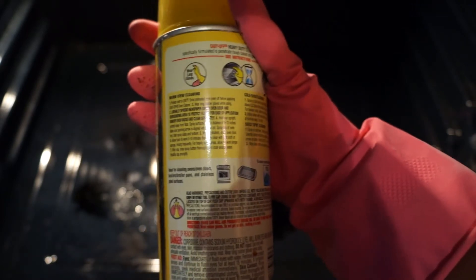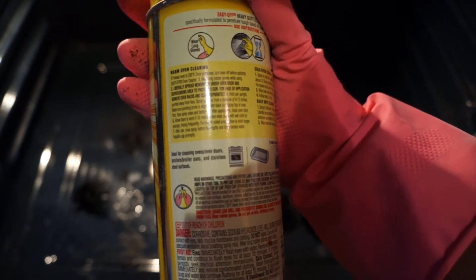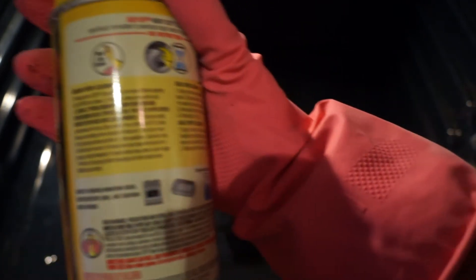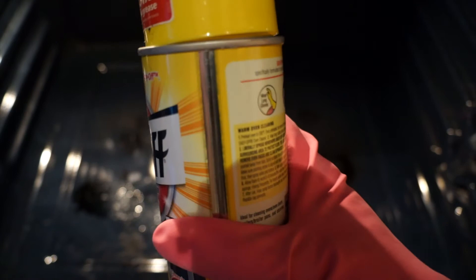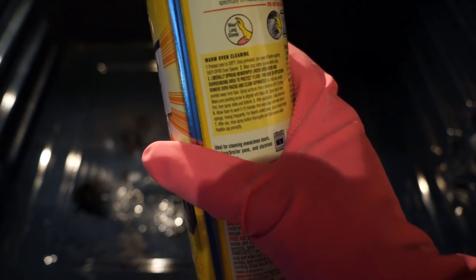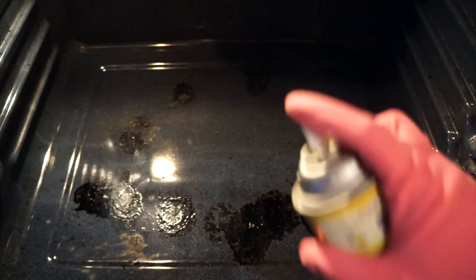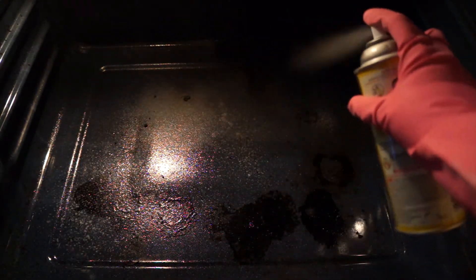On the back it gives you options. You can either preheat the oven at 200 — it says wear gloves, spray it at a distance, let it sit, then come back and clean it up in five to ten minutes. But I don't want to preheat the oven, I'm scared. I ain't doing it that way — we're going in spraying on a dry oven, not a preheated one.